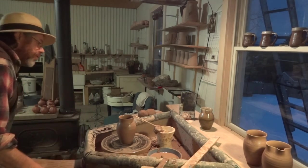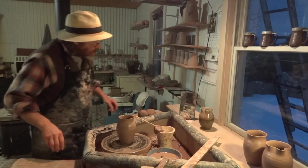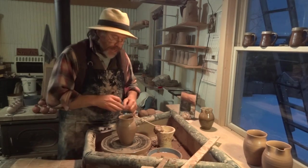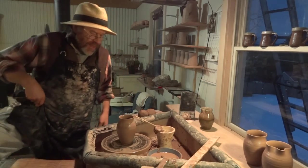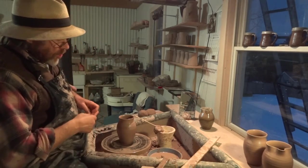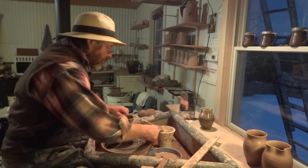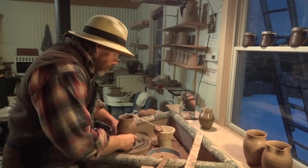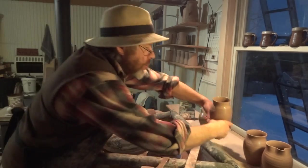Hello everybody, welcome. I was looking for my cut-off wire — it fell in. I'm just here on the wheel making some small 14-ounce pitchers. So there it is, it's a small pitcher. I'll do the pouring lip in a minute.